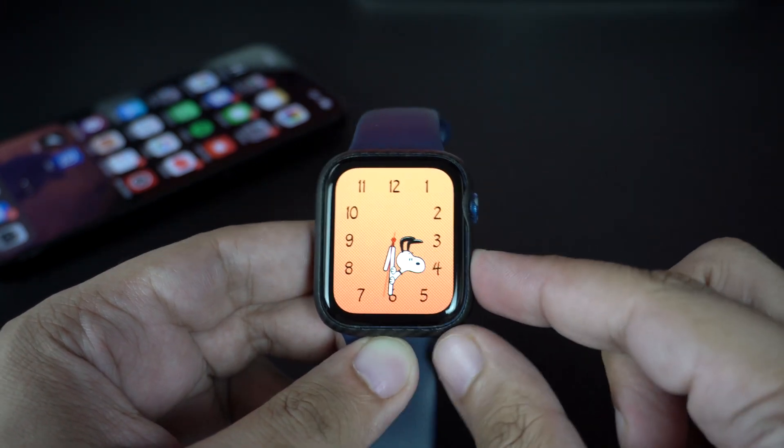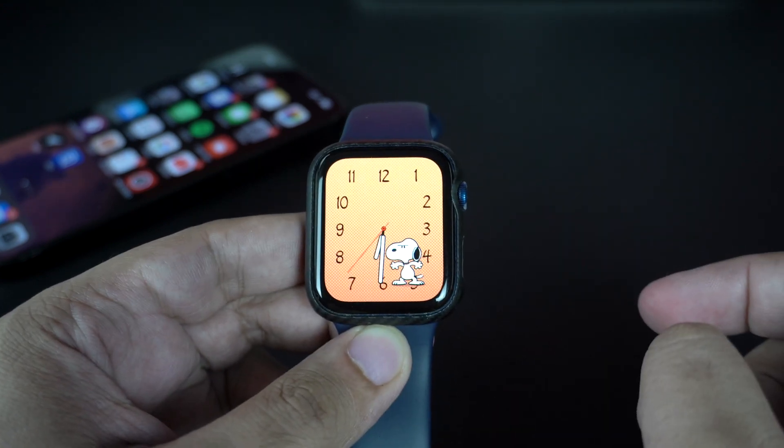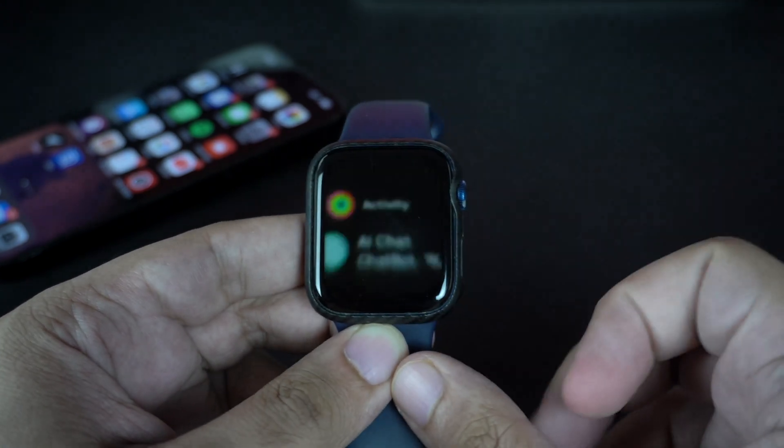watchOS 10 changes the way you access the Control Center screen on your Apple Watch. Previously you could swipe up to access Control Center, but now you have to tap on the side button.